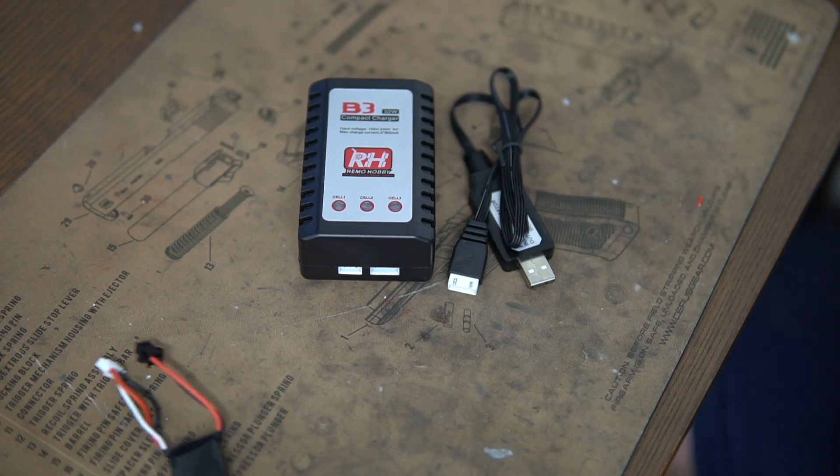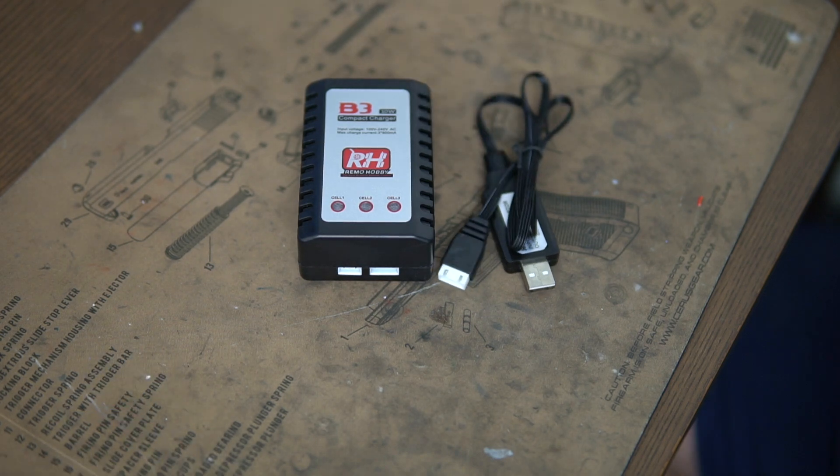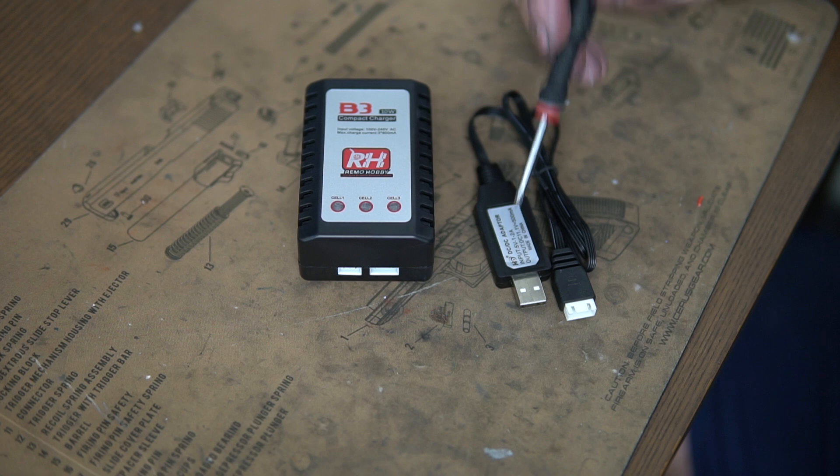Hey guys, Josh here from GBU. Just a quick explainer video on the difference between a B3 charger and the standard USB charger that you get in pretty much every single gel blaster box. In most boxes of your gel blasters, if not all of them, you will receive a USB charger.